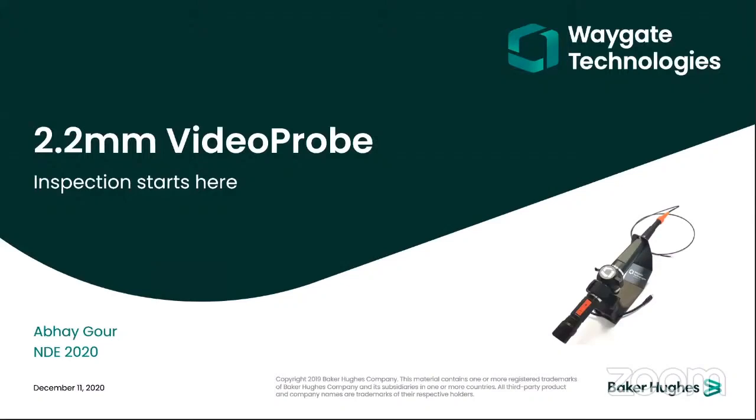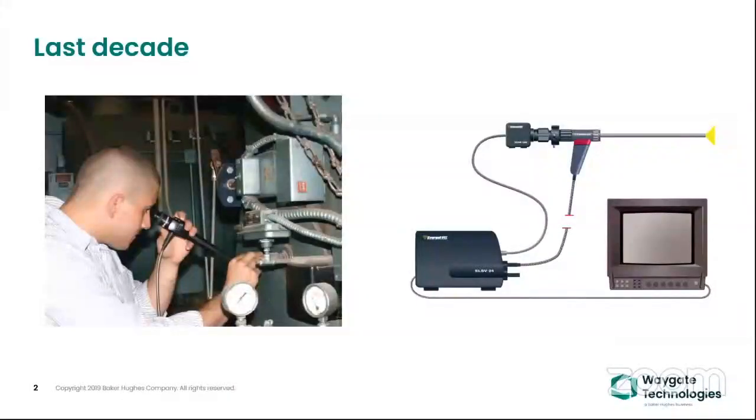If you go back last decade or before that, people in industries which require a probe less than 4mm or beyond that were using the flexible fiber scope. It was very complex in terms of retrieving the image on the monitor or the display. One had to connect a camera, and the output port of the camera goes into the monitor — that's how you could record the video.